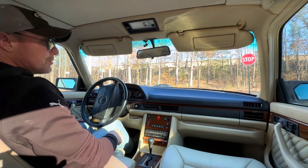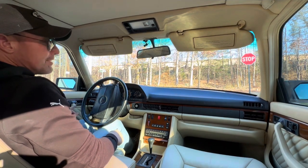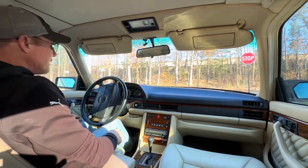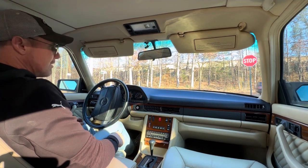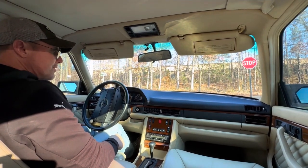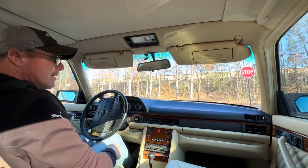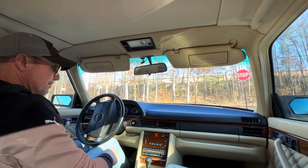We'll show you how this car performs on the highway. The car is out of California. It was referred to me by a very good friend of mine who owns a Mercedes-Benz repair facility out in California. He tells me about really, really nice cars that his customers own, and when they're ready to sell, I get first shot at them and I'm very thankful.